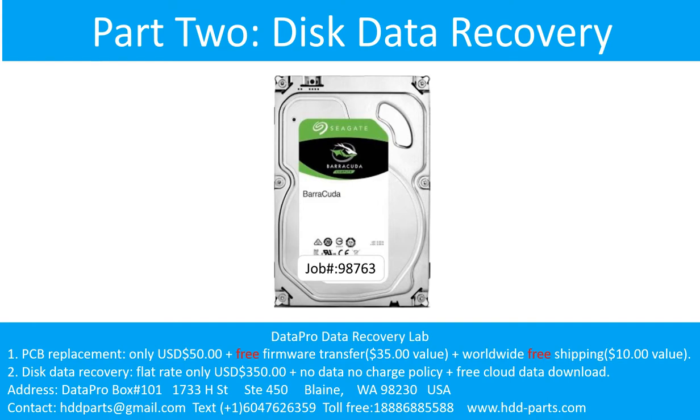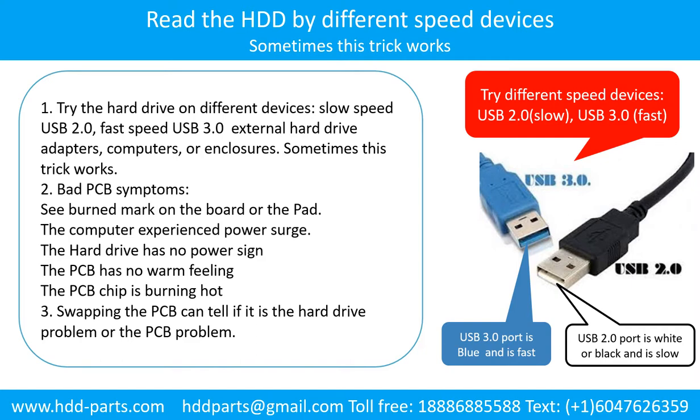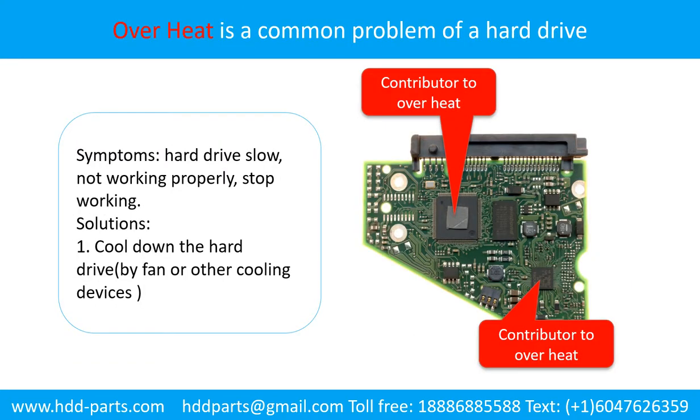Part 2: Disk Data Recovery. There are some simple ways to recover data from a hard drive. One of them is to try to read the hard drive by different devices like different external hardware adapters, computers, or enclosures, because different devices use different ways to read a hard drive and sometimes this trick works. Another way is swapping the hardware PCB board, which can fix problems caused by the PCB board. There is a cost in swapping the PCB board, but it is much cheaper than sending the hard drive to a data recovery firm.